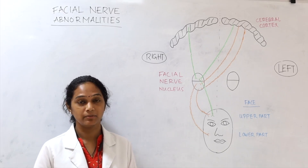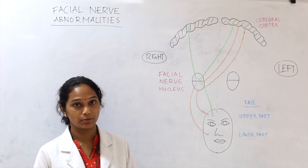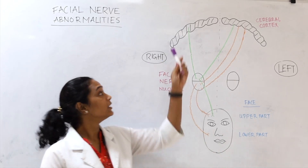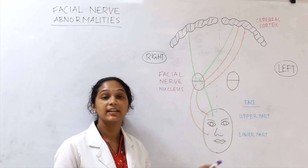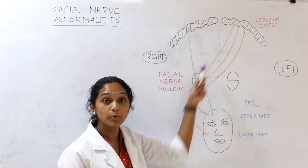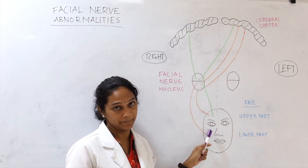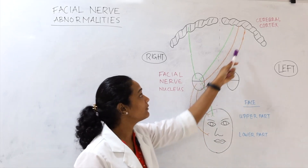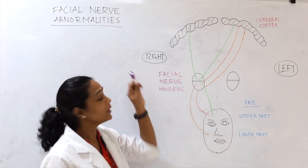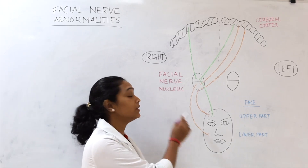We have now completed the examination of the facial nerve. It was divided into sensory and motor tests — seven were motor tests, and one tested the taste sensation of the anterior two-thirds of the tongue. Before discussing abnormalities, let us review the basic tracing of the facial nerve. The upper part of the facial nerve nucleus has bilateral representation from both sides of the cortex, innervating the upper part of the face. The lower half of the nucleus receives innervation only from the opposite side of the cortex. Abnormalities are divided into upper motor neuron lesion (above the nucleus) and lower motor neuron lesion (below the nucleus).